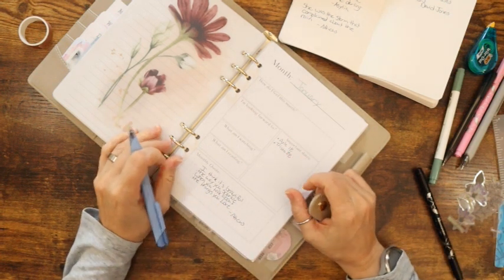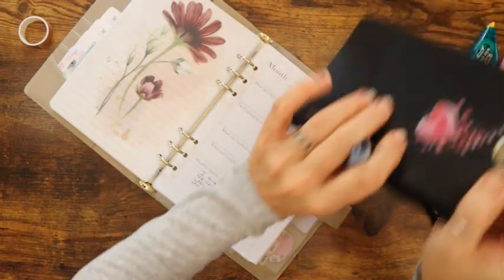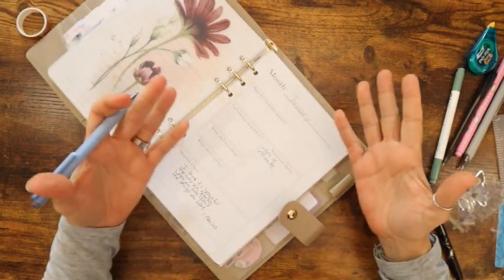I do not have very good handwriting, just so you know — or you can already see that. I am excited about this month because it's a whole new year.